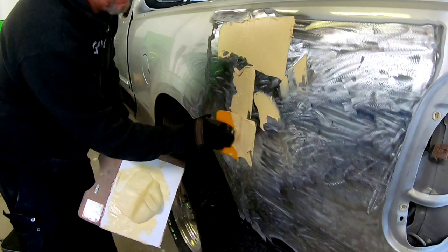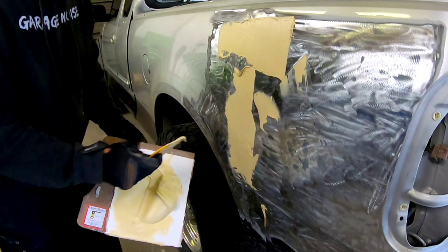I've ground this down with a 36-grit roloc disc to promote adhesion of the filler.